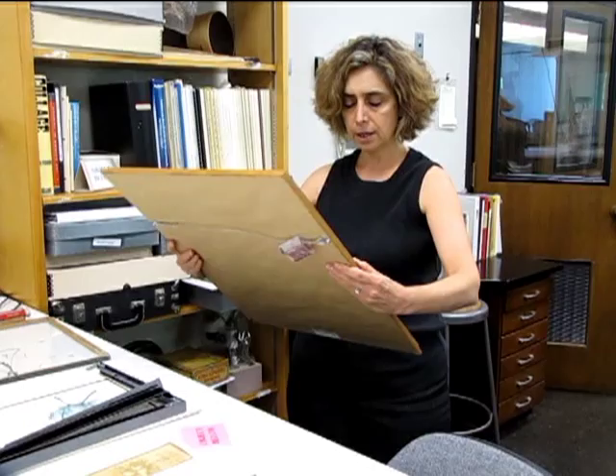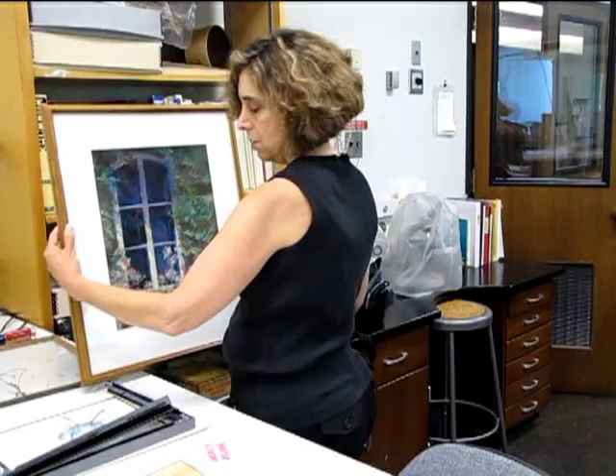Whenever possible, a framed work on paper should be handled and carried horizontally, face up, due to the possibility of frail paints or inks and other vulnerabilities. Always use this approach when handling pastels.